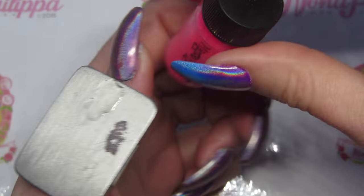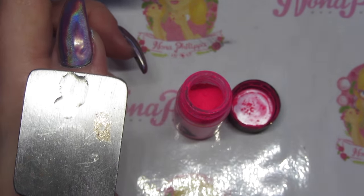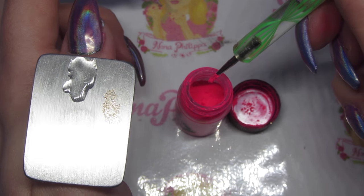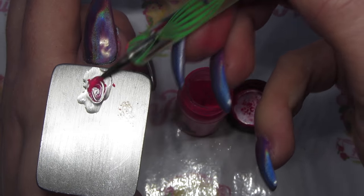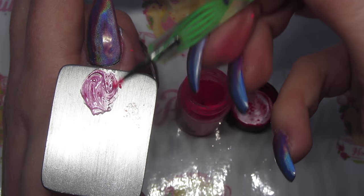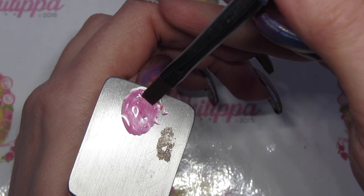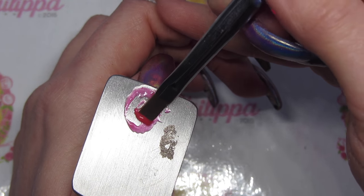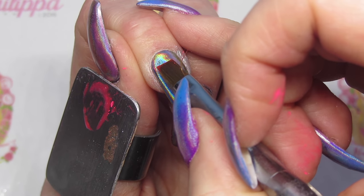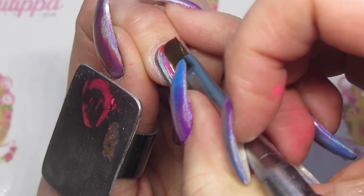Then I'm going to get Joy — I only need a tiny bit of pigment for this. Just with the small end of the dotting tool I'm going to pick up a little bit of the pigment and then start mixing it in with the clear gel, because we want this to be quite sheer. Then I'm going to get my flat brush and pick up that clear gel and start to put it over the nail.